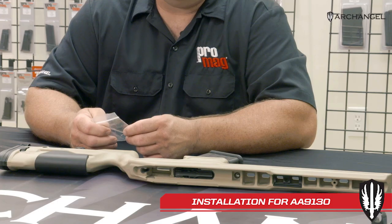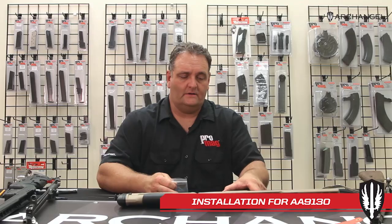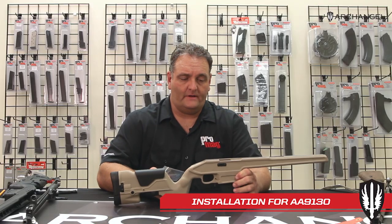Hello, Tom here, gunsmith here at Archangel Manufacturing. Today we're going to go over the installation of the Archangel Mosin stock, the 9130 stock.